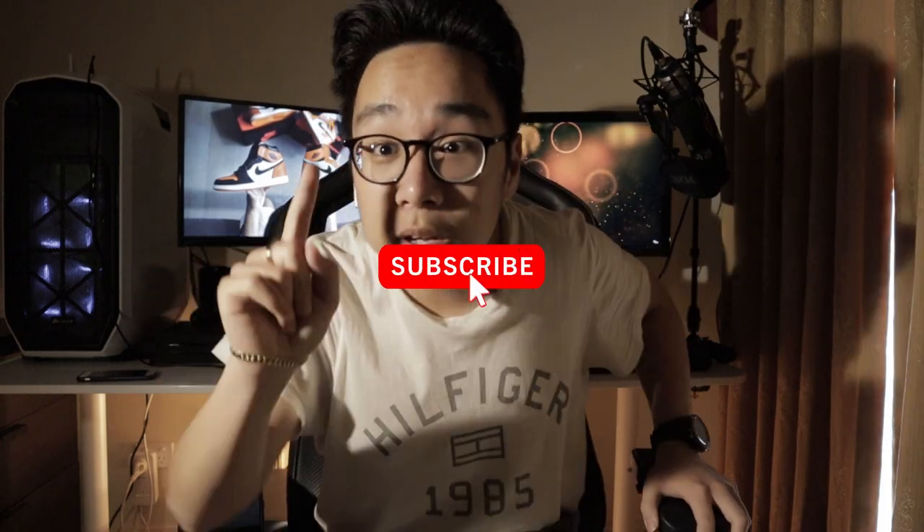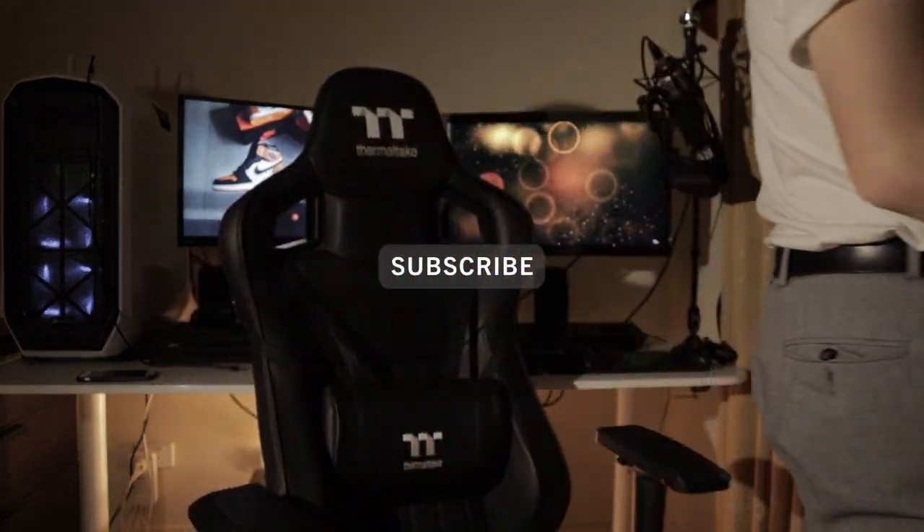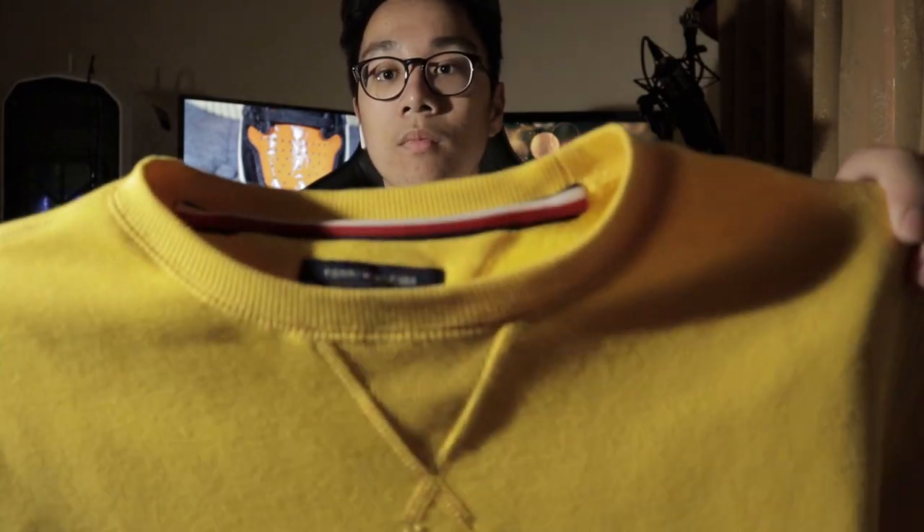Hey guys, welcome back to another video. Cold wait, let me go get something. I'll be right back. How does it look? I like it. He'll figure out okay. Anyway, what were you talking about? That's right.